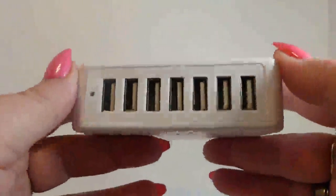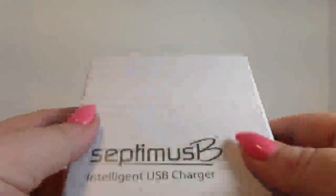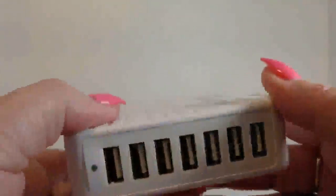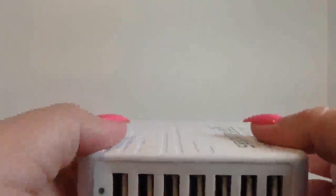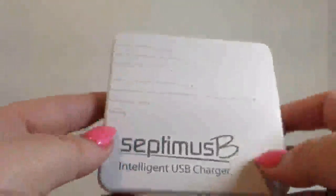It has seven ports, which is great for your family. This is great to keep track of the kids' devices. That's what I use it for. It's great in the house because if you have little kids running around, you always ask them where their tablet is or whatever they're using, and they don't know. This way you can keep track of it and know that if it's not plugged in, it's not charged. That's great for when you want to go places — you know where your kids' things are.